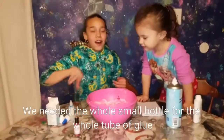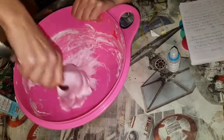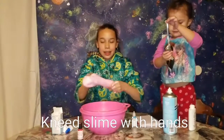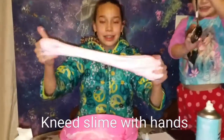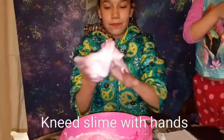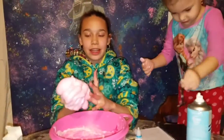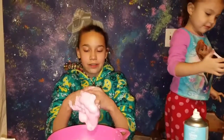So now you want to mix it together until all the things come in. So here is the slime — you just want to knead it. See how it's starting to come off of the fingers and not stick that much? You have to be careful, especially with younger children, that they don't put this in their mouth. And you want to wash your hands when you're done playing with it.